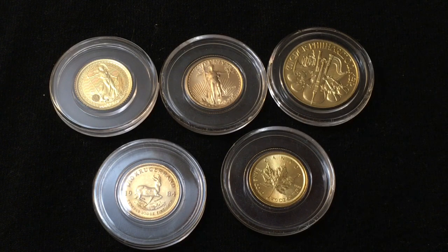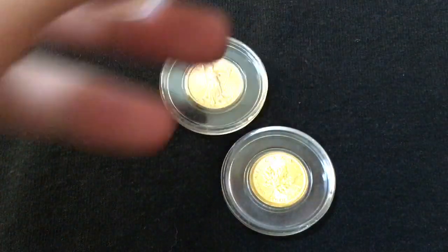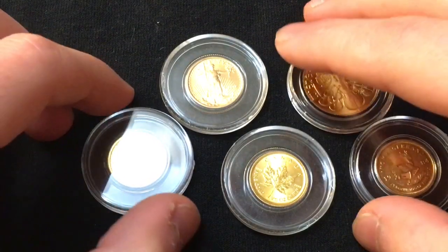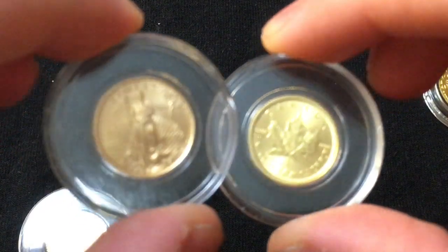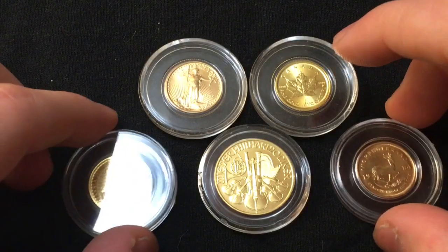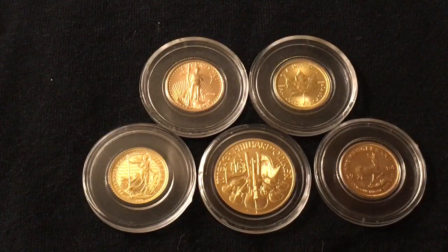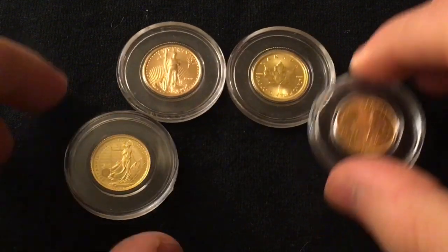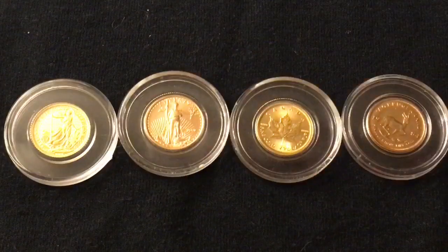These are one of each of my gold coins that I have. Now, this Britannia, the Krugerrand, and the Philharmonic — these are the only ones that I have. Before I decided to work on building an international troy ounce of gold, I had only stacked gold maples and eagles. And then I came up with the international troy ounce of gold idea. I have no idea if I came up with the concept — I believe I did, but I'm sure somebody's done it before me. We can just discard the Philharmonic for a second, because that was my 10,000 subscriber trophy, and it's a quarter ouncer, so it doesn't really fit into my international troy ounce project.